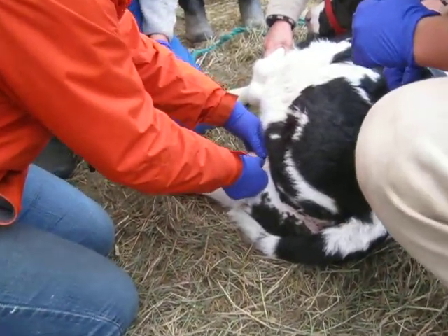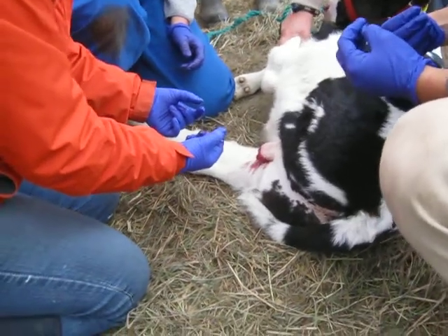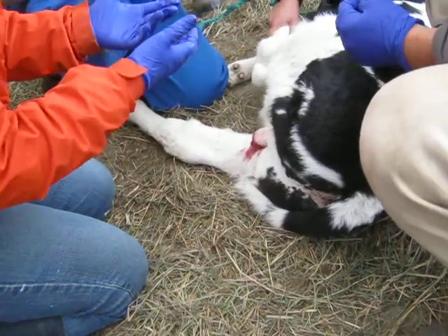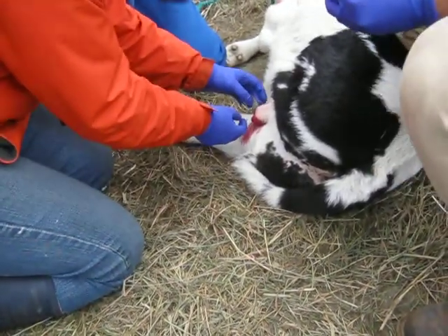So the next part — what do we do next? What are we trying to accomplish? We're getting access to the cord that we're going to twist. We have to break down that cremaster muscle.